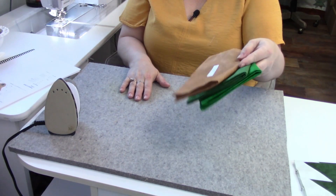I'm not going to go through making this block in detail because in week three we made a Tall Pine. This week we're making the Douglas Fir. The only difference is a shorter trunk section with a solid piece of background sewn to the bottom.